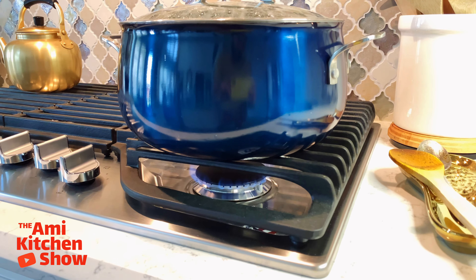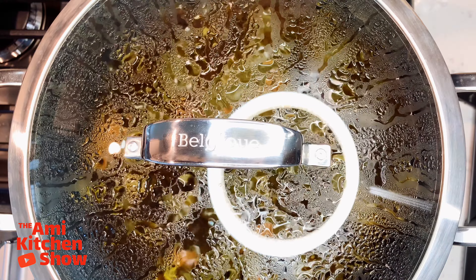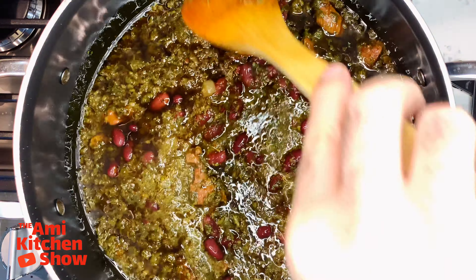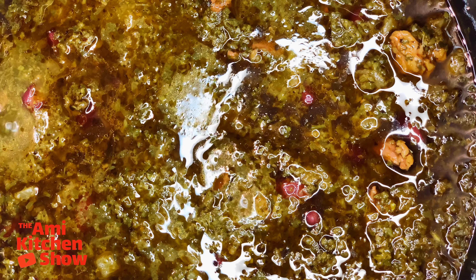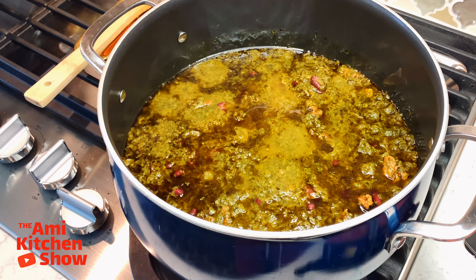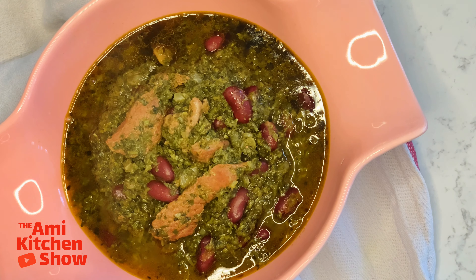Taste and adjust the seasoning as necessary, adding a little more water if needed. Now add the kidney beans, reduce the heat to the lowest setting, and simmer for another 30 minutes. The longer the stew simmers, the better the taste. And done — our delicious Ghormeh Sabzi stew is ready.